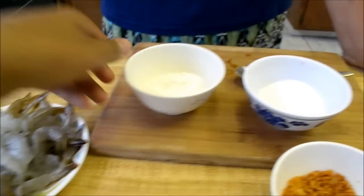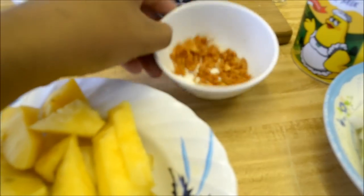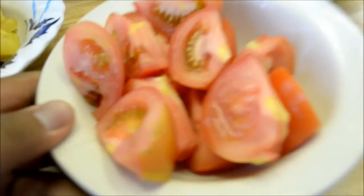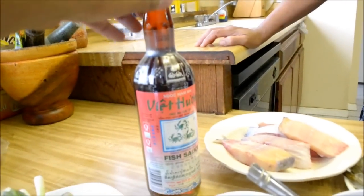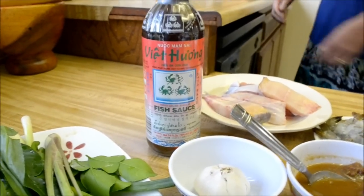We have sugar, salt, fried garlic, pineapple, tomato, fuzzy melon, granulated chicken flavor soup base mix, and fish sauce. If we forgot anything throughout the video we'll let you know. All right guys, let's get to it.